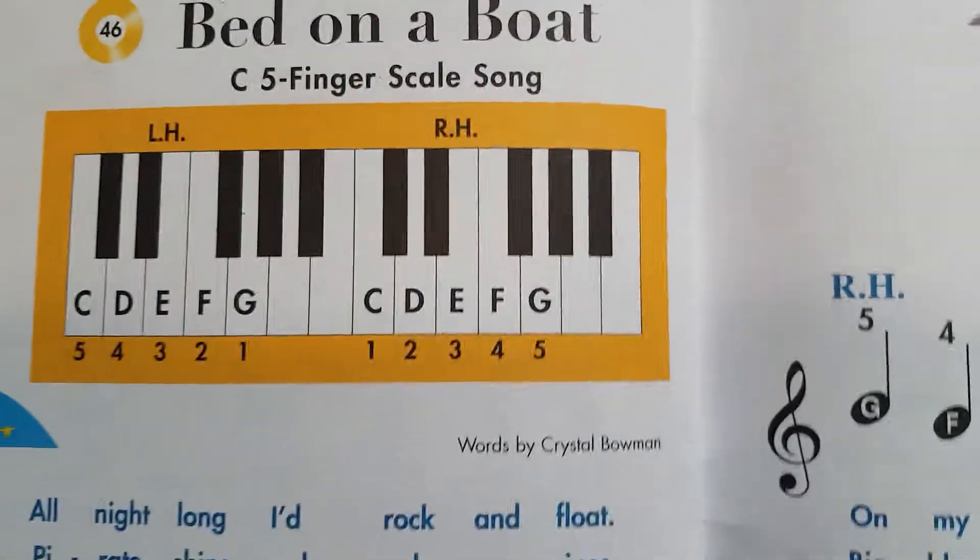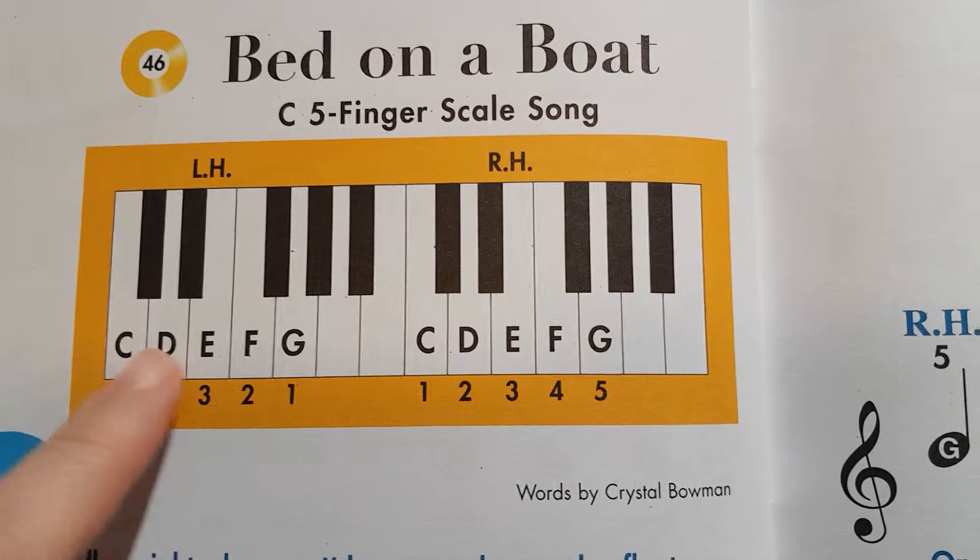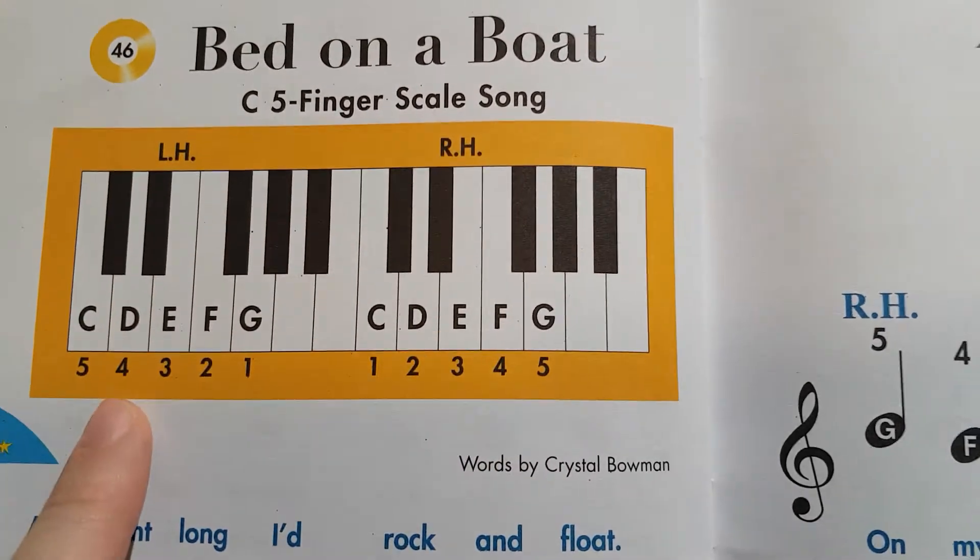For this piece on a boat, we are using two hands — right hand and left hand.